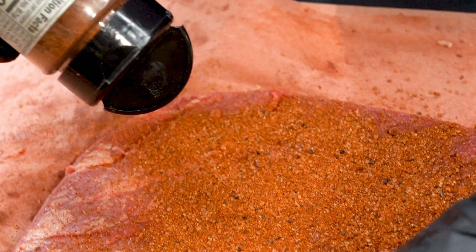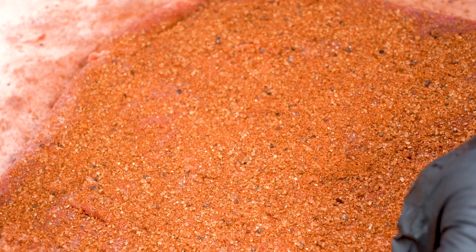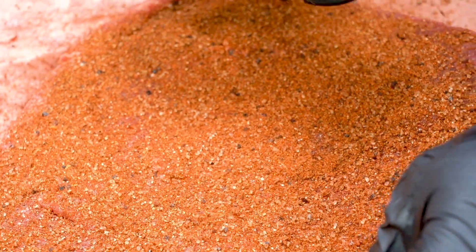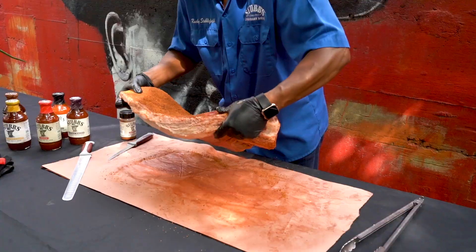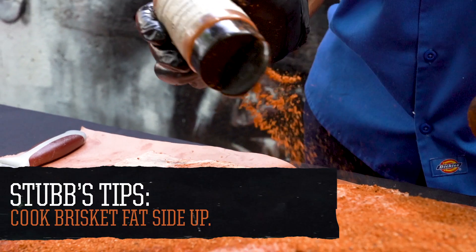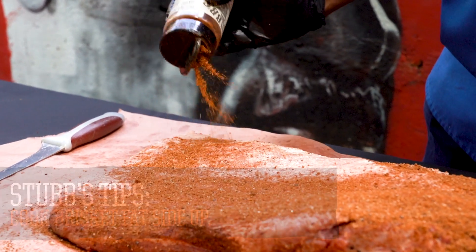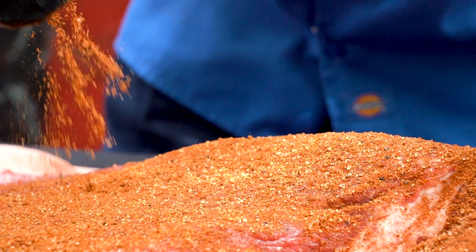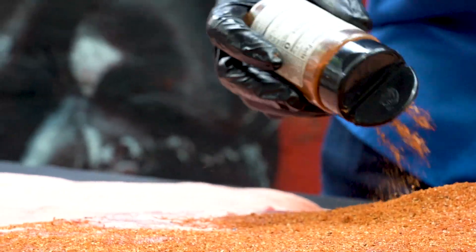When you're doing brisket, they say it all starts with a good rub. I like to use Stubb's beef rub — it has sea salt, molasses, and even a little bit of coffee grounds in there, and it puts a good flavor into your brisket. Get this side done, then we'll switch to the other side. You always want to cook the fat side up because that fat is going to render and go through your meat, adding flavor and bringing that rub along with it.